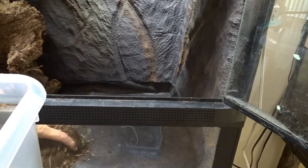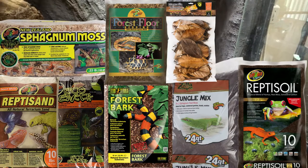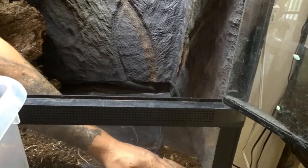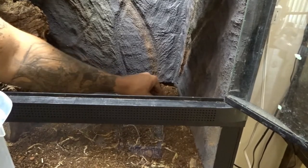Next, I used my own version of an ABG mix — I'll put all the substrates I used on screen. I also added established substrate from the old Emerald Tree Skink tank. I packed the edges down, making sure that no substrate gets down into the drainage layer.